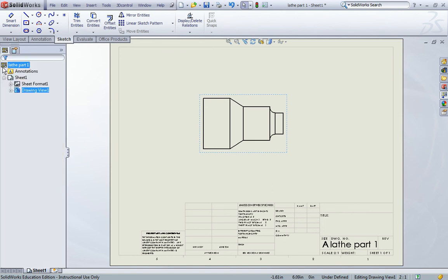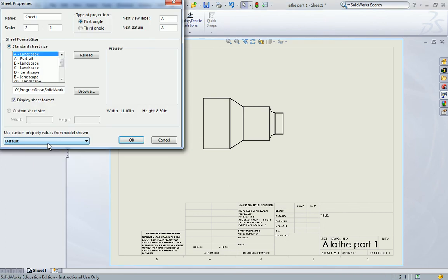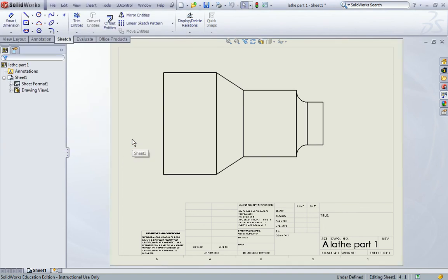We're actually going to change the scale on our sheet. So in your design tree select sheet format, right click and go to properties. Once you're in the properties dialog box find where it says scale in the upper left corner and change it from 2 to 1 to 4 to 1. When you're done click OK, and you'll notice that your part gets larger.